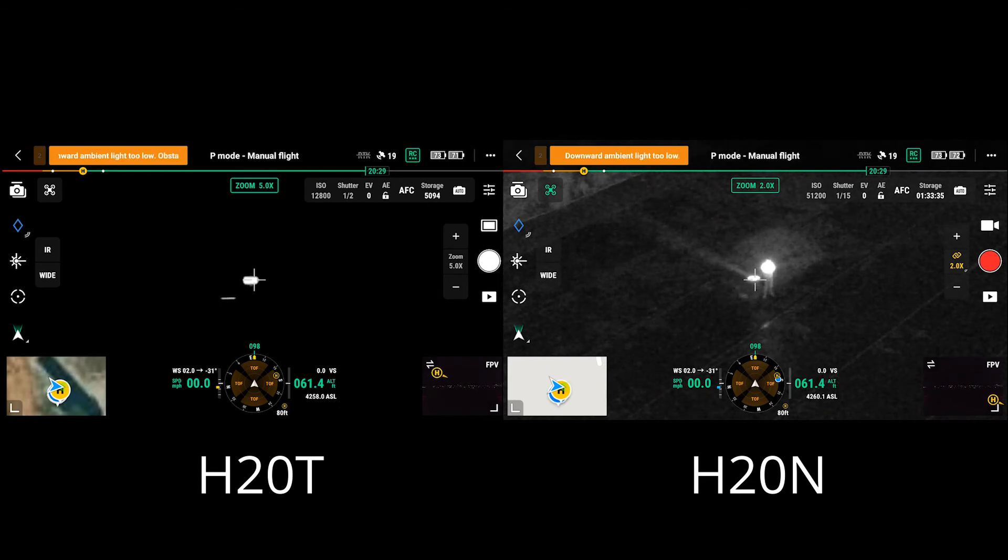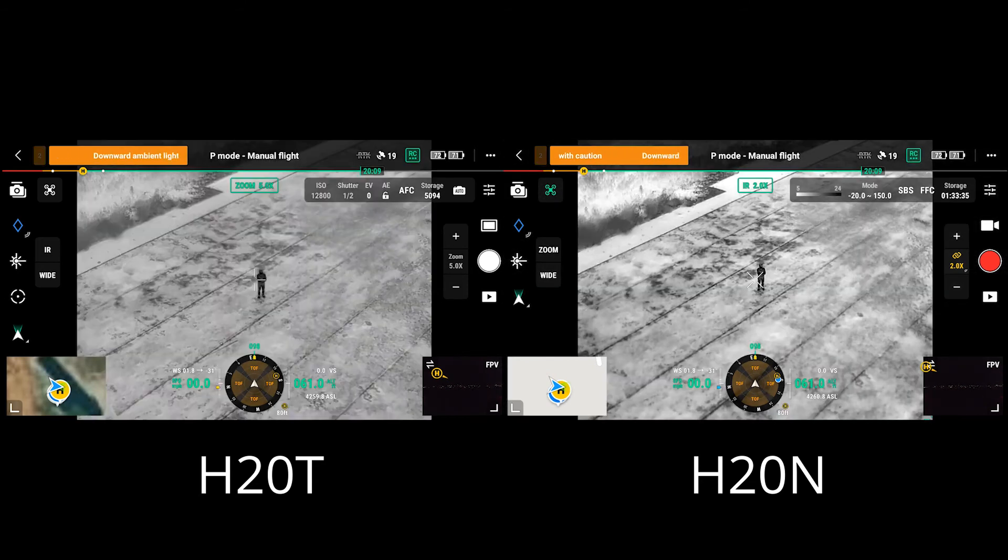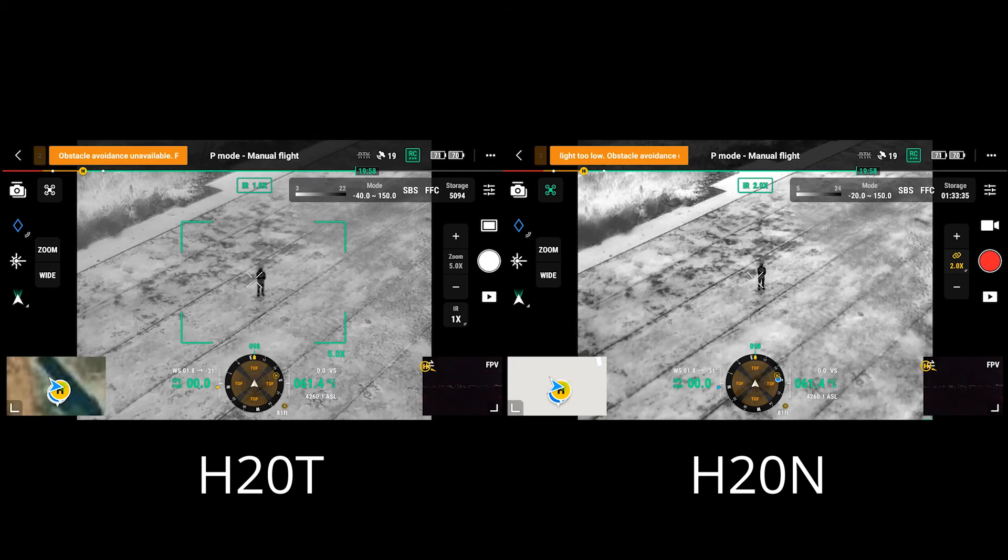The other thing we want to call attention to is the infrared mode. We mentioned we wanted to talk about the two thermal sensors and zooming them together. Let's flip over to IR mode. You can see both are now in their complete wide view — both look fairly comparable, and switching to this viewing mode these look nearly identical.